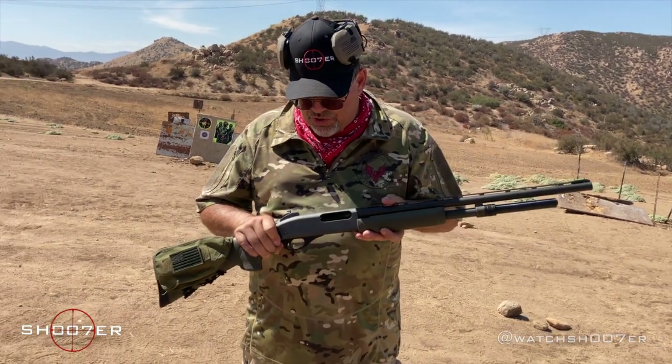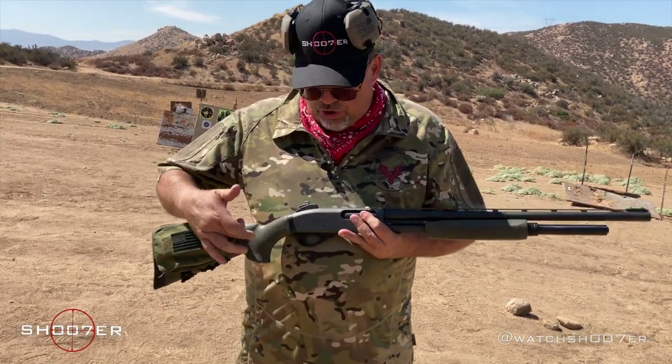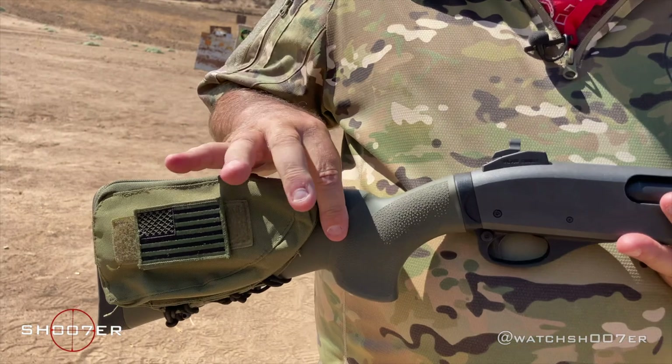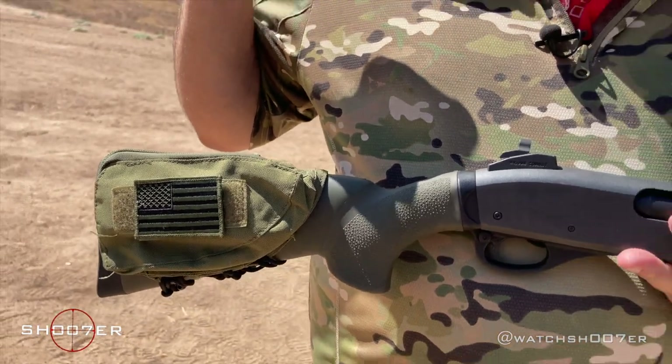Let's talk a little bit about some of the features. One of the things that I've added to it is the Hogue overmolded grip. It gives a nice, soft, slip-free grip so that it's durable.